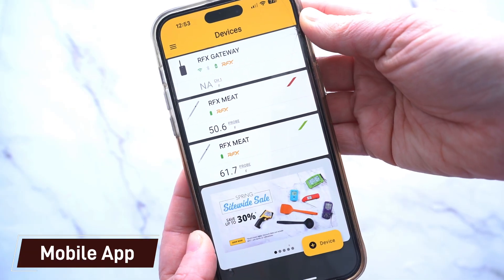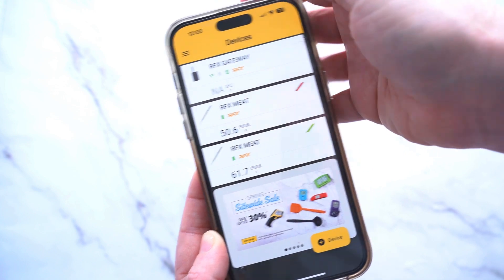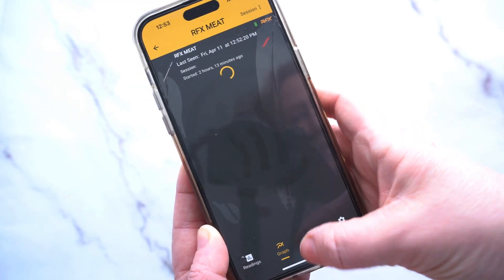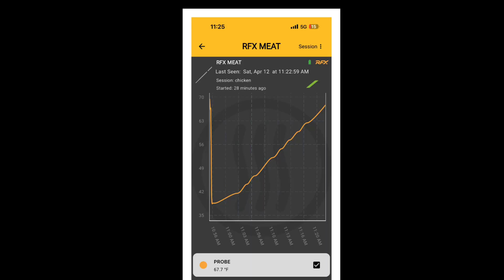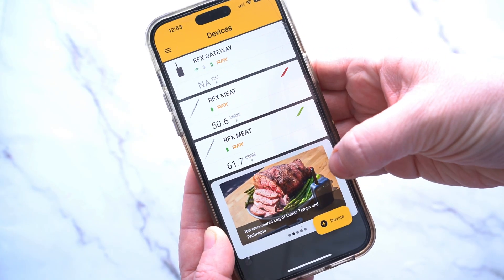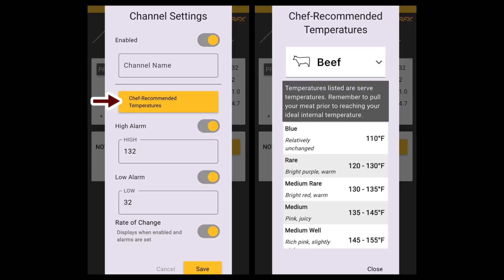The mobile app will display the gateway and both your probes, and it can accommodate up to 50 probes through the gateway. I didn't personally think there were too many bells and whistles with this app compared to some others we've been testing lately. You can see a graph showing your internal sensor temperatures, but there's not really any predictive cooking. You can't pre-select temperatures you want, and while they have chef-recommended temperatures, you can't click on them to start cooking — you just have to set alarms for the temperature you want to be alerted to.